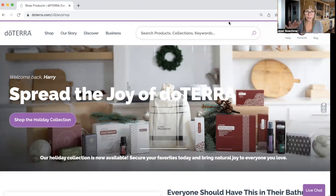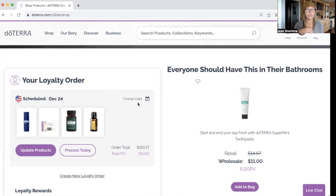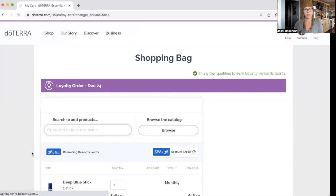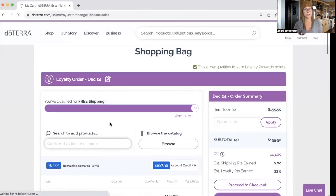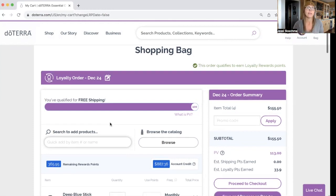So you log into your account, and then to process your order early, once you've logged in, you are going to go on the left-hand side. You see where it says your loyalty order, and you're going to click on update products. Right now it's showing that my loyalty rewards order is going to run on December 24th. Today is prior to December 24th, so I want to process my order and pull it early. So what you're going to do is go and put whatever you want into your cart.